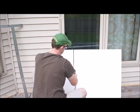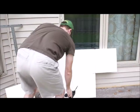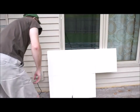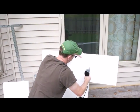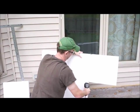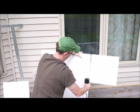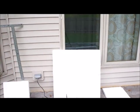Besides the Weller soldering gun, there is also a product called a hot knife that can be purchased from Amazon and various other retailers. I purchase pretty much all my boxes from Home Depot or Walmart. They are 18 x 18 x 24 — you need a little bit larger, taller box in order for this TV to fit.